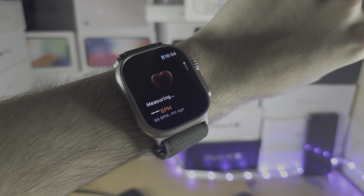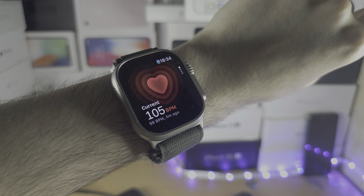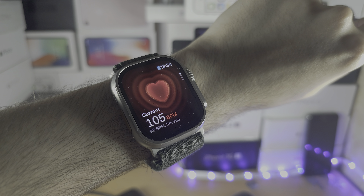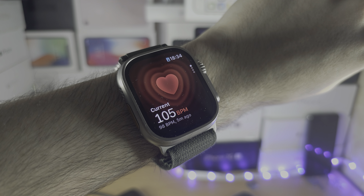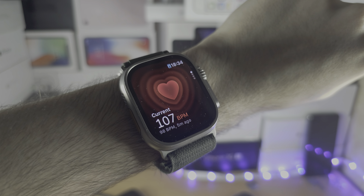Once it shows up on the Apple Watch — there we go — it reads 105, maybe 106. So the heart rate reading from the Nothing Phone is actually accurate, which is kind of surprising. If you'd like to help support the channel, please check the description. Bye bye!